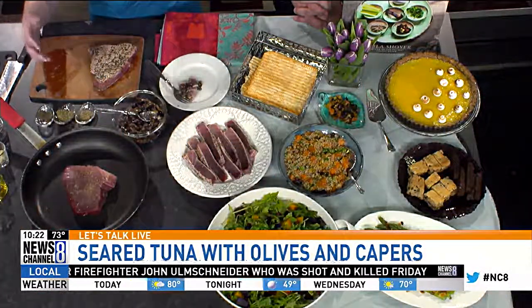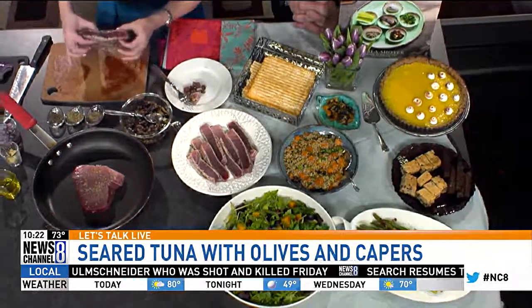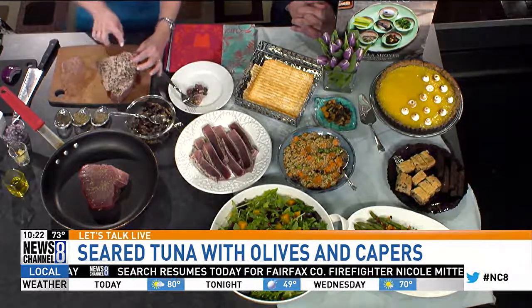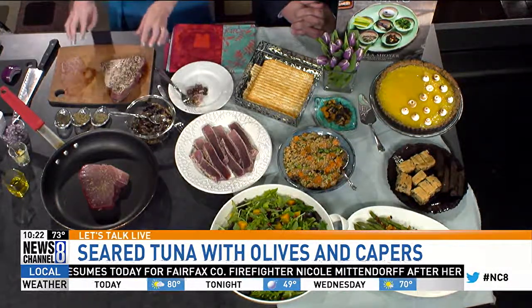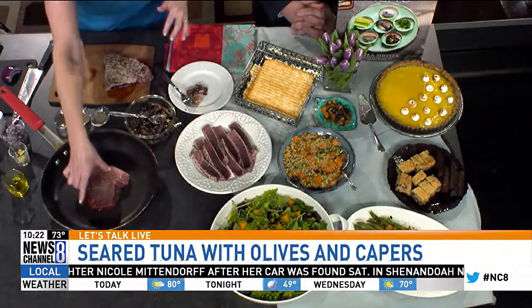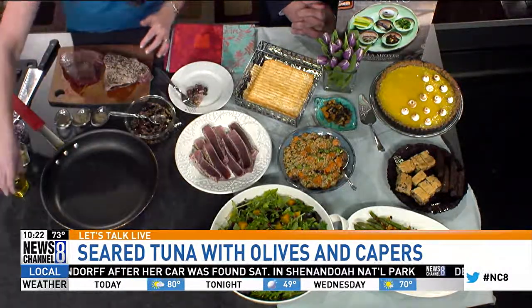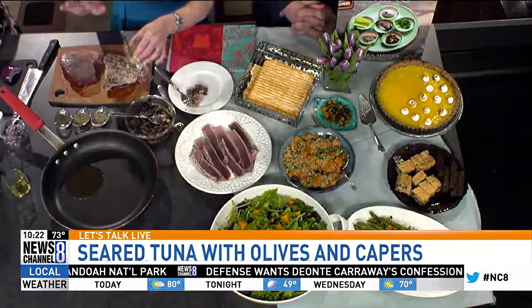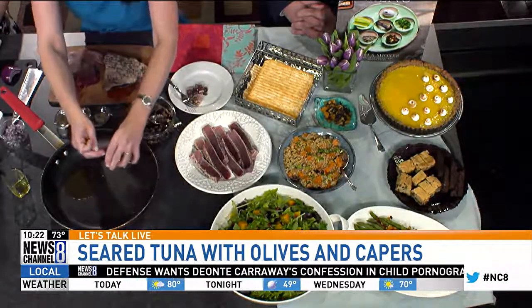We like tuna kind of rare, so you basically cook it until you just see this little quarter of an inch or so. Then you turn it over and cook it — you can see it from the side while it's cooking so you know not to overcook it. Then you take it out of the pan. So that takes maybe like one and a half, two minutes.